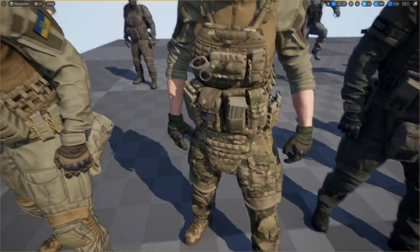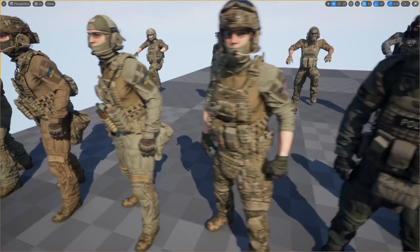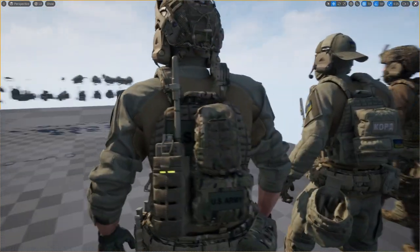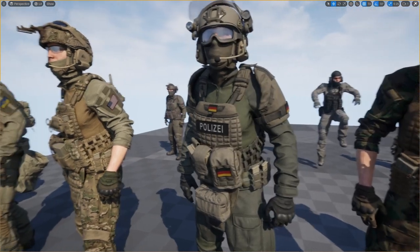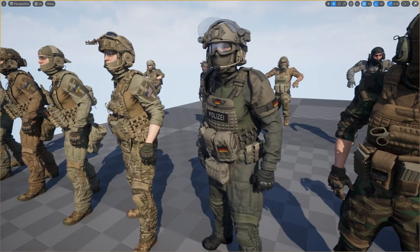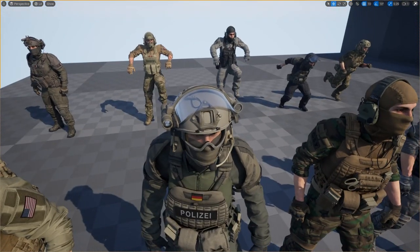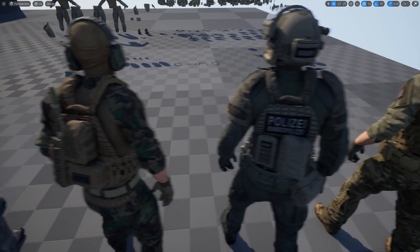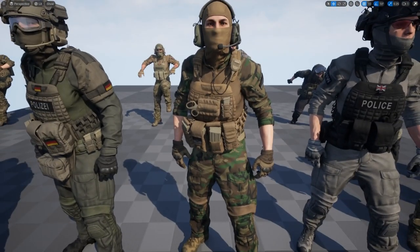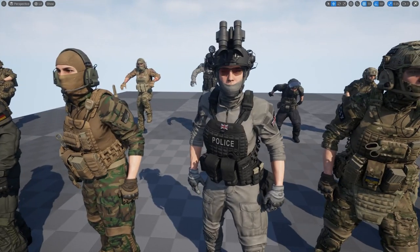Here's an American soldier — you can see this character has the full vest and complete armor. They also have a complete tutorial on how to add your own custom patches and insignia. We have a German police character with a darker customization, helmets, and shield protection. This character has some basic camouflage on as well.